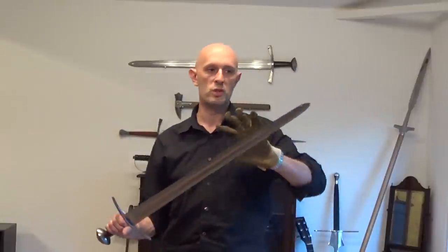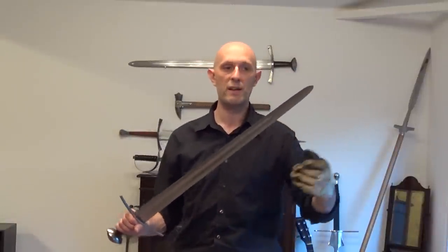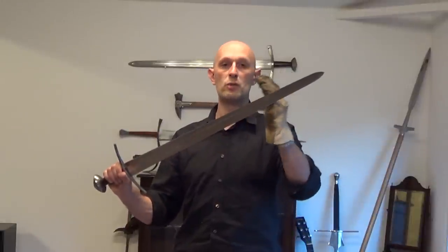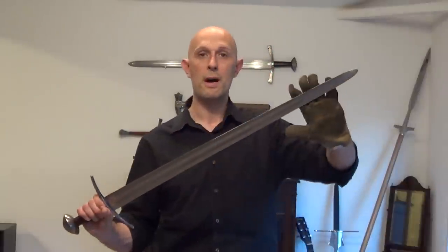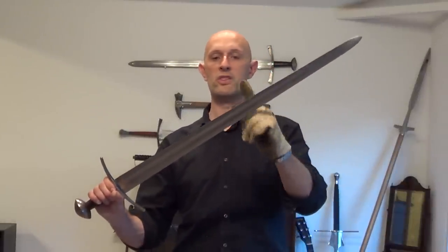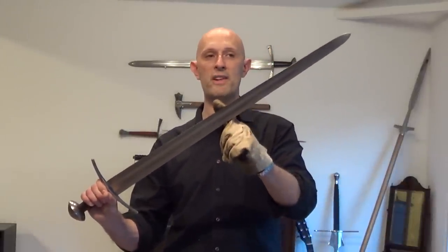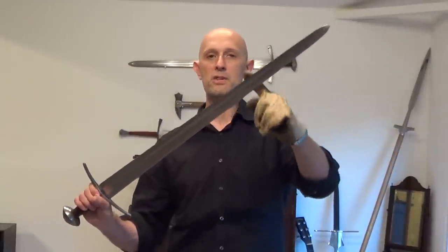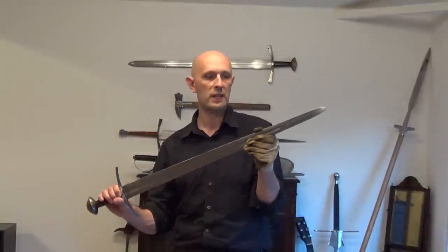Whereas broader bladed swords, or swords with more mass at the tip like a falchion, tend to still transmit a lot of force over a wide area of the blade and they tend to transmit force further up the blade. So a pointy sword's centre of percussion will generally be further down. A broader bladed sword or a sword with more mass at the tip — the centre of percussion will be further up. So that's what I explained in my last video.